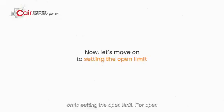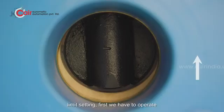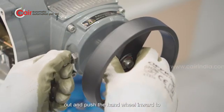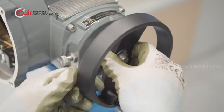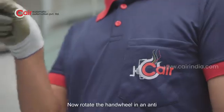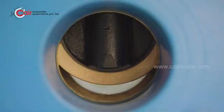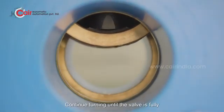Let's move on to setting the open limit. For open limit setting, we first have to operate the valve in the open direction. Pull the pin out and push the handwheel inward to engage it. Now rotate the handwheel in an anti-clockwise direction, continuing to turn until the valve is fully open.